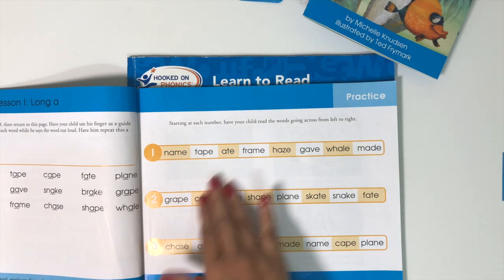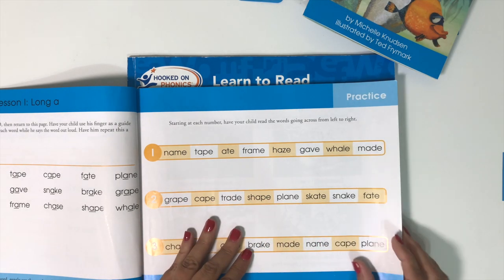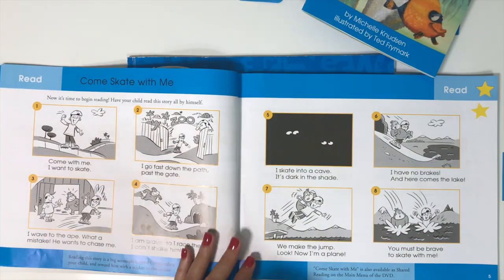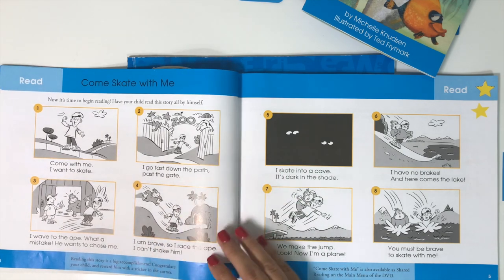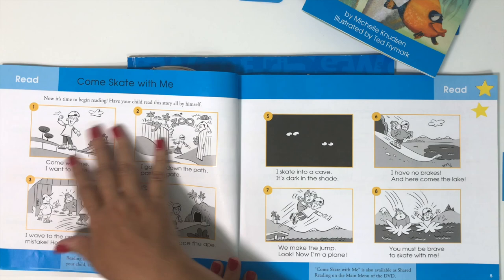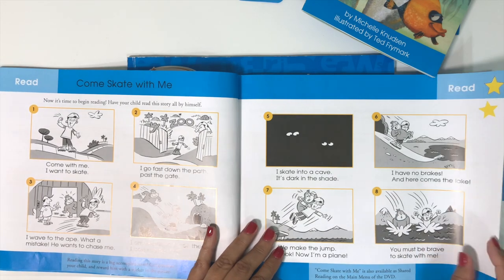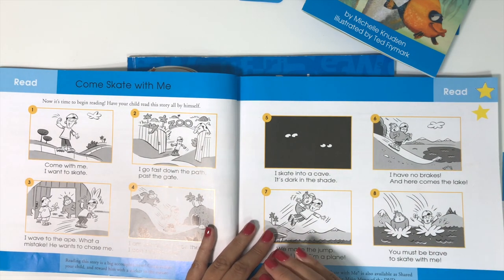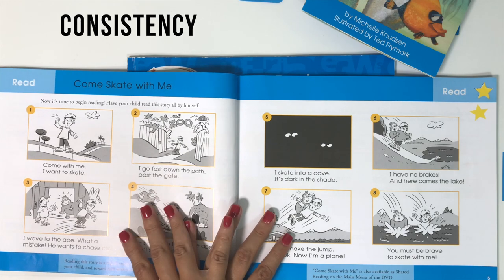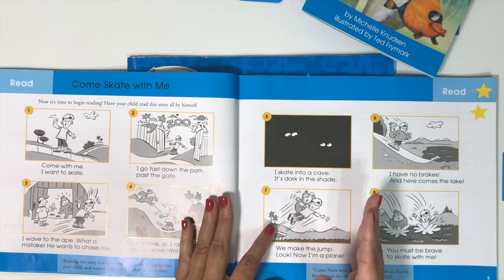If they struggled with certain words, the next day we might read lines one and two again, or move on to lines two and three. Then when they've mastered those, we go on to the story. To me, the most important thing is consistency. I've seen great results with my kids in reading, writing, and math just by being consistent — even if you just do what they can handle each day, several days a week.